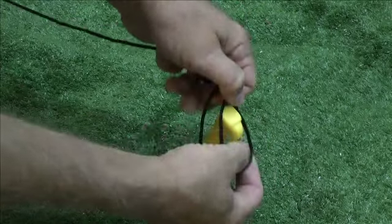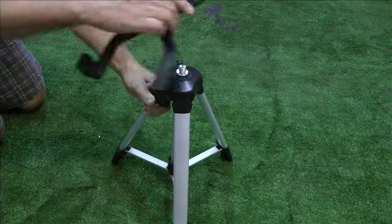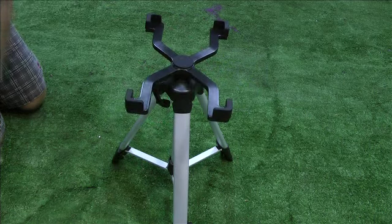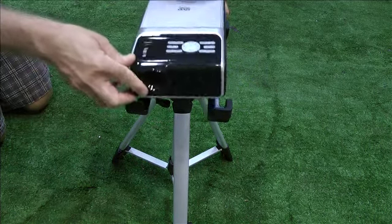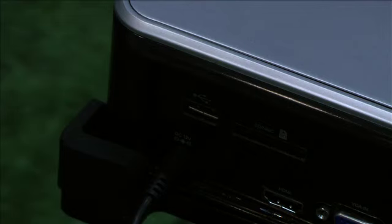Or use the pegs and ropes to stabilise. Carefully put the DVD projector on your tripod and place this approximately 4 to 5 metres from your screen. Connect AC power lead to unit, then to the power outlet.